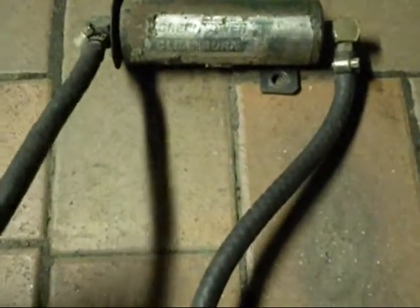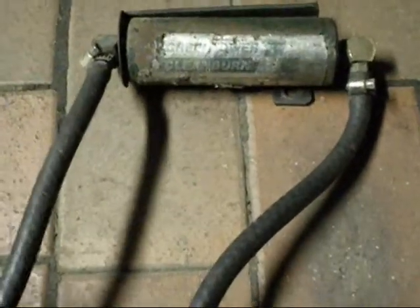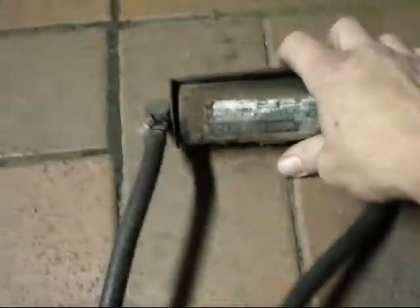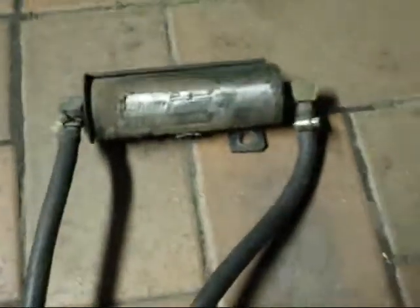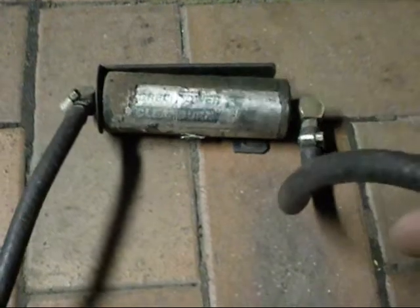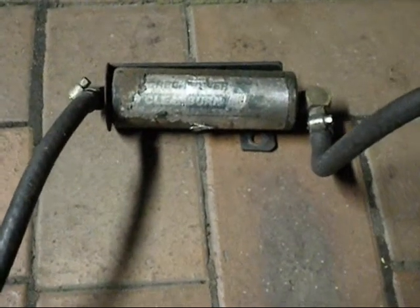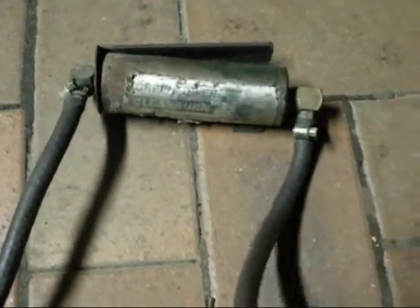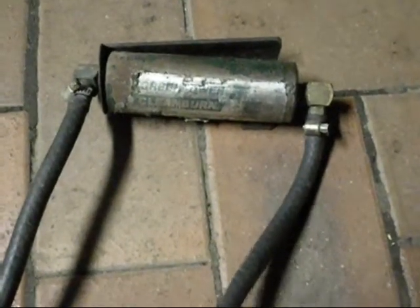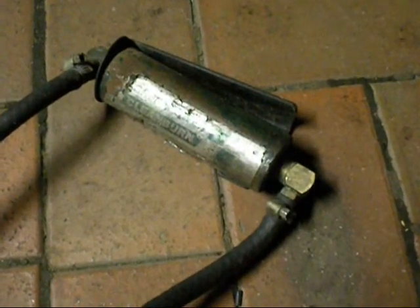Oh, here's a crappy green powered clean burn piece of shit. These are about a kilo and a half. All they do is add bits of tin to the fuel — someone told me that, I'm not sure about it, but that can't be good for the carby. I don't know what it does, but I do know they're bullshit.